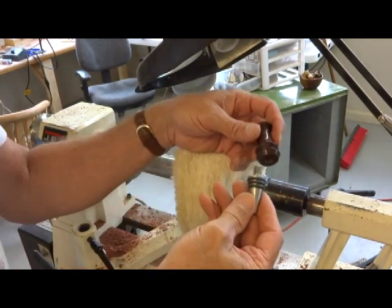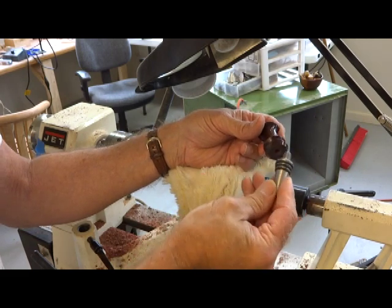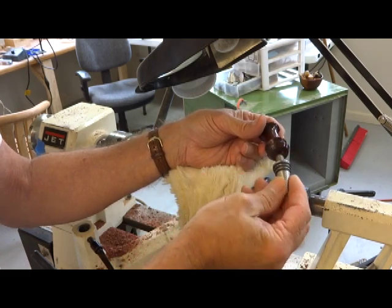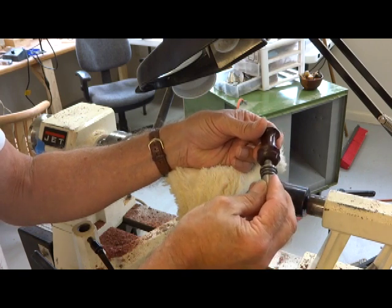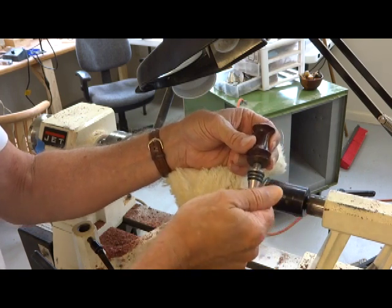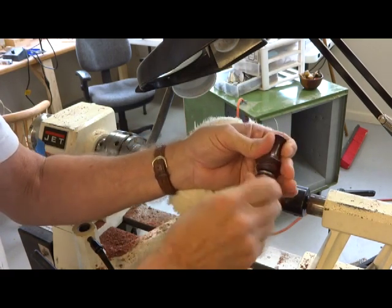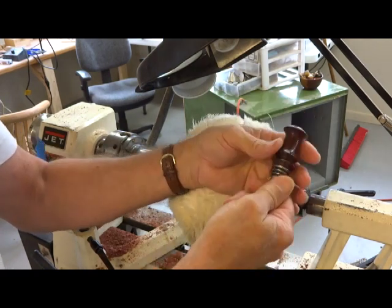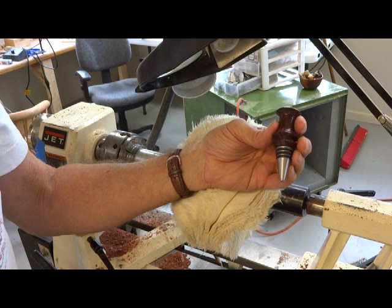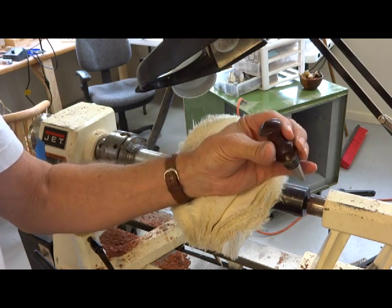Finally I'll assemble the bottle stopper, which is a stainless cone with three neoprene rings, and it threads into the bottle stopper the same way the mandrel did. Tomorrow I can sell this at the downtown market, hopefully, and have a very nice bottle stopper.